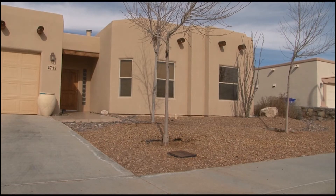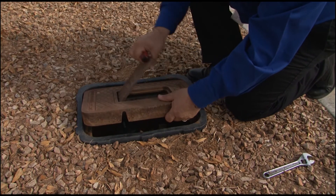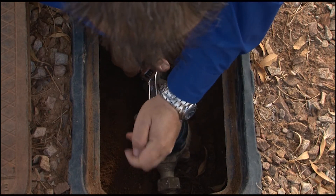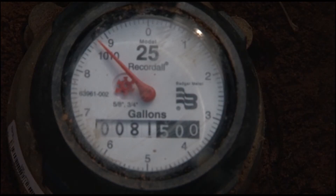If you do get a busted pipe due to freeze or any other reason, you'll need to turn off the water to your home. Just lift the cover to your water meter and use a crescent wrench to turn the valve clockwise like this. When the water is off, the meter dial will stop.